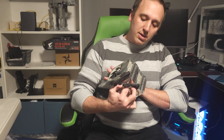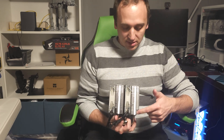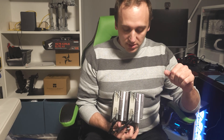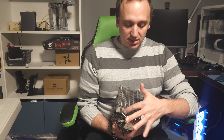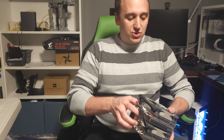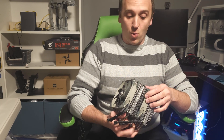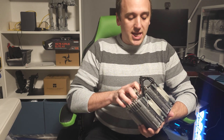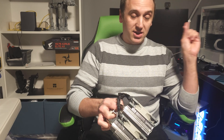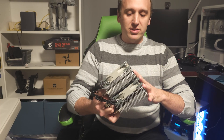This is the Thermalright Peerless Assassin 120. It's a dual tower, six heat pipe CPU cooler rated to cool a CPU that can pull up to 250 watts. We're going to test that out on my 7900X, which pulls at max load about 200 watts.